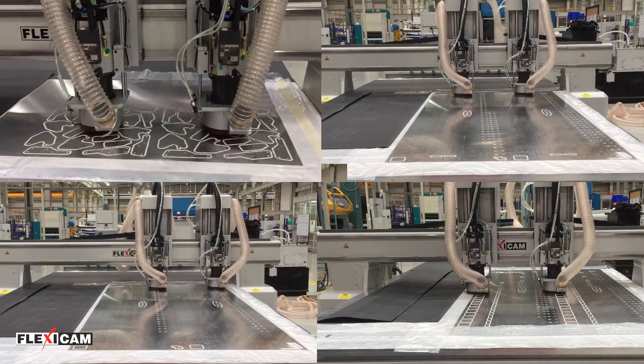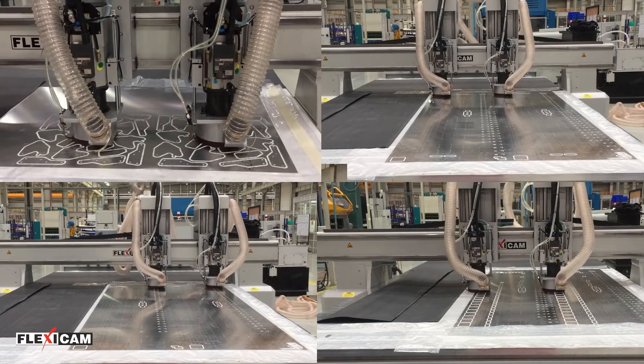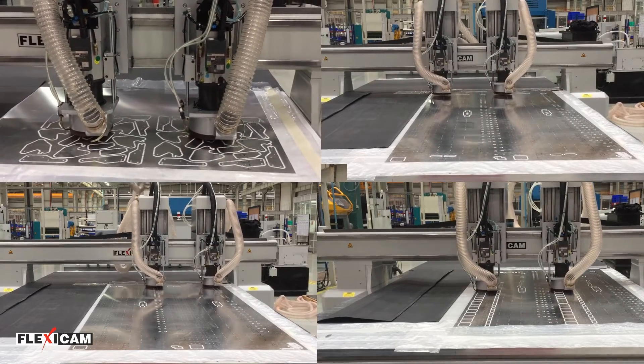The need for reworking as well as the reject rate is reduced by using the Vilmill concept, since workpieces remain securely in place.